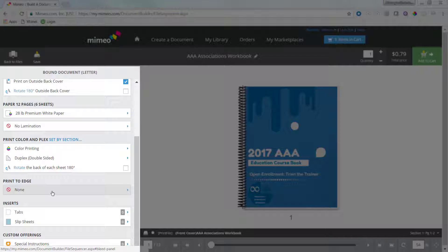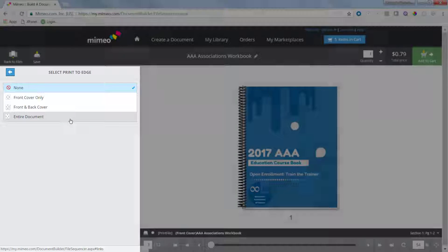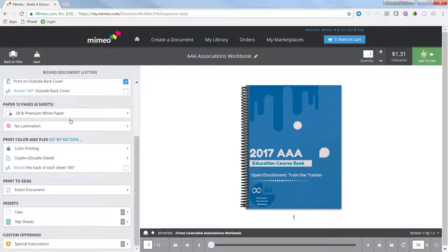Next, select the Print2Edge section. You can choose to either use full bleed on the front cover, on the back cover, or on the entire document. But these options only show up if each file of your document is set up the same way.